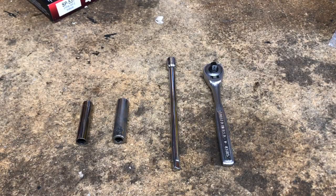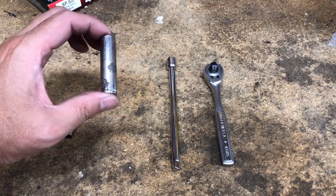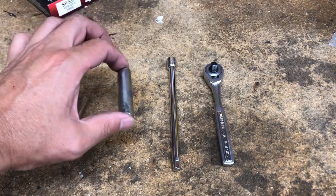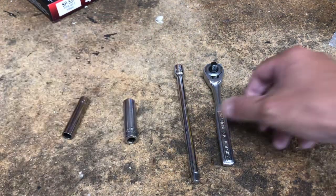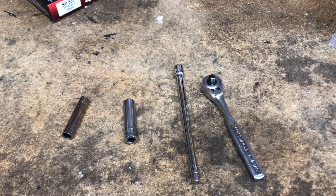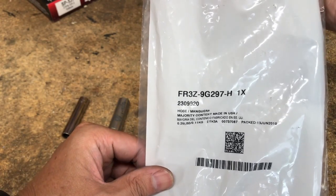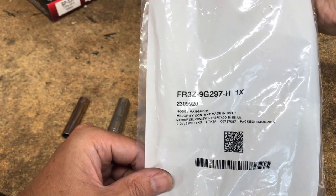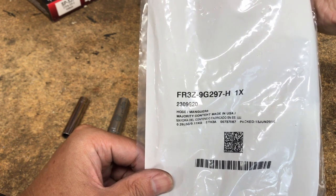Here are the tools and components required to replace the EVAP purge valve or purge solenoid. You're going to need an 8mm deep socket, a 10mm deep socket, a 6-inch extension, and a 1/4-inch ratchet. And most importantly, you're going to need the valve itself.